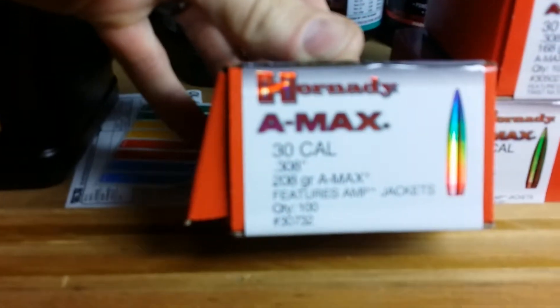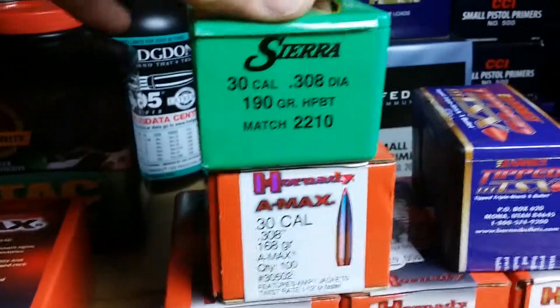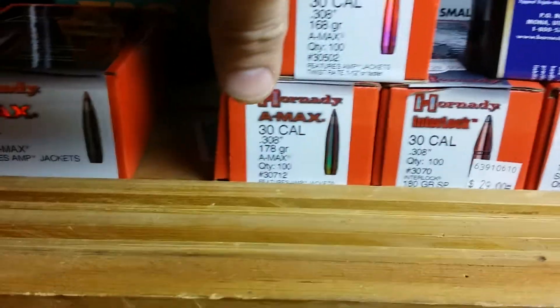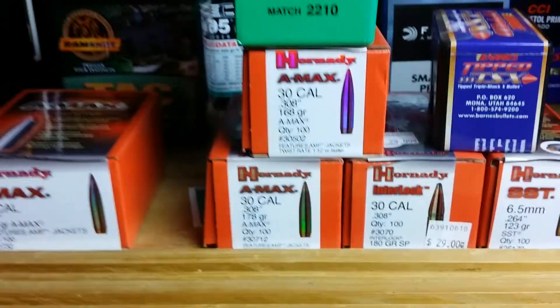That was the 208 A-Max. I also loaded some 190s — didn't get a chance to shoot those today, but we'll try them out. Also got the 168 and 178 grain down there, so I'll give them all a shot and see how they group.